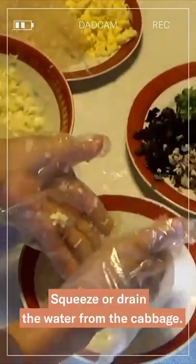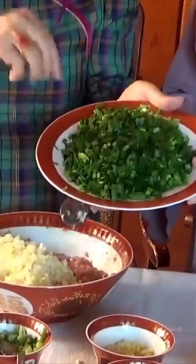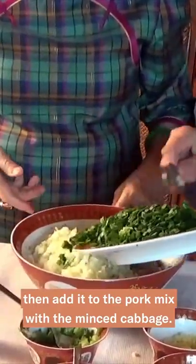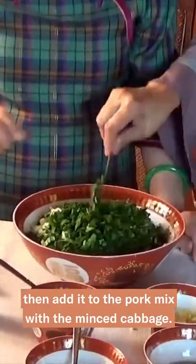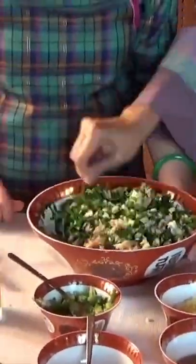Pour the water out, then pour the ground mixture and mix the ground together.